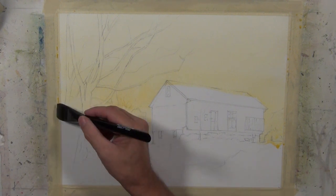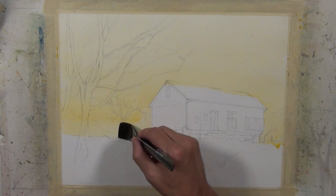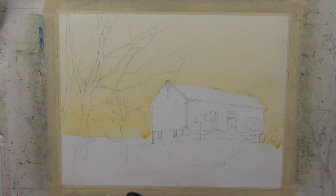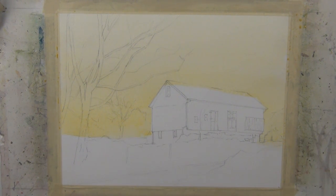As I take this wash down, you can see I'm painting over some of the tree shapes. This is going to dry fairly light, and the work I'm going to be doing on those shapes is going to be a much darker value. So I can just put this wash down as a nice consistent wash and then paint over it later with darker values.